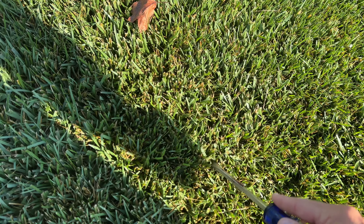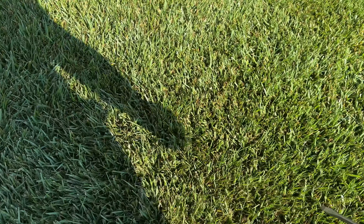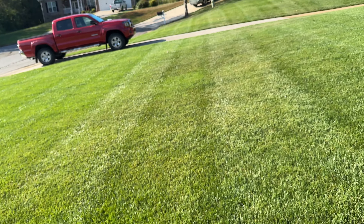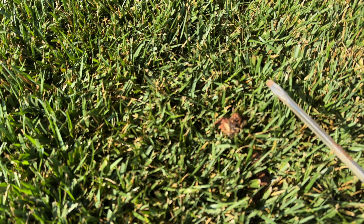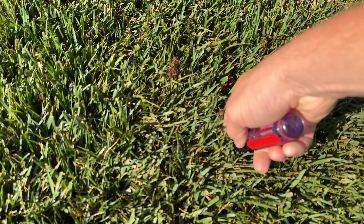We're going to bring out a screwdriver and show you — did we actually relieve some compaction? I don't expect Aerate to work overnight. Maybe this will become something where I have to start doing it every month. But I guarantee that poking those holes in the ground is going to help relieve some compaction. So let's see if it makes a difference — we'll see you guys in a couple of days.